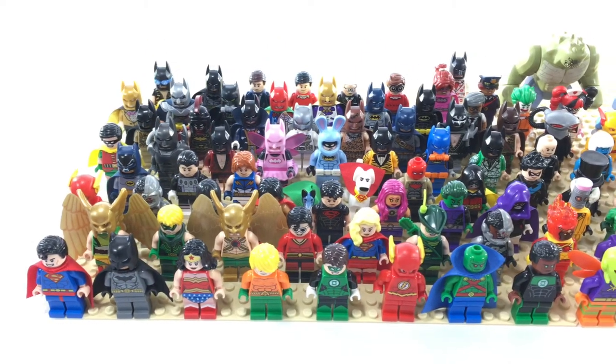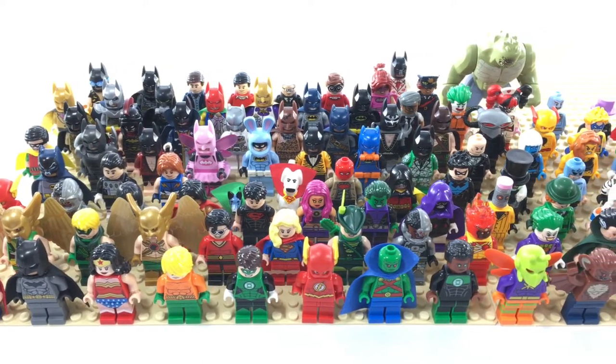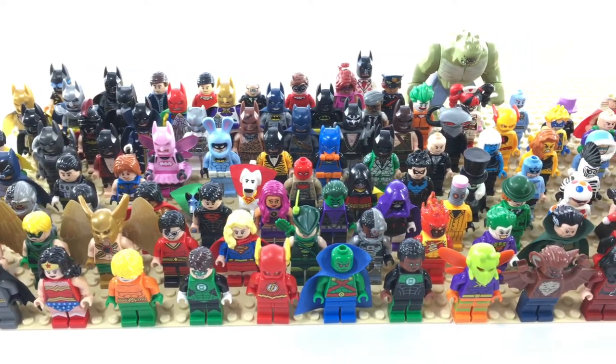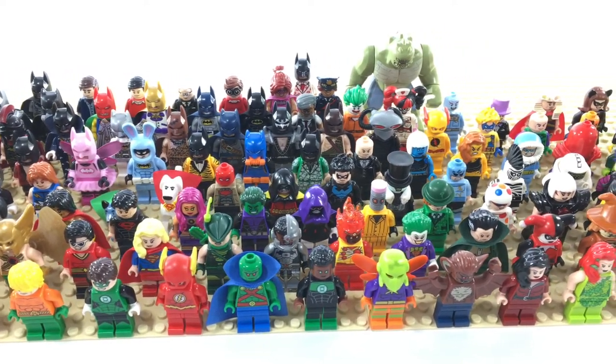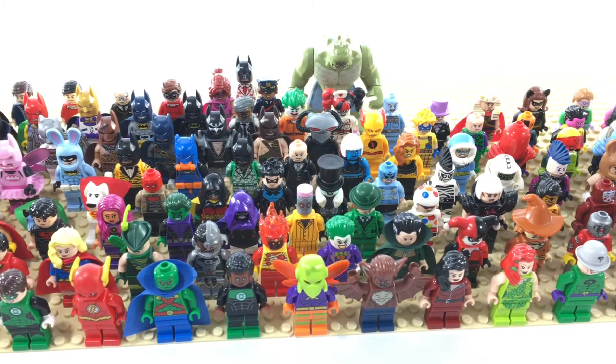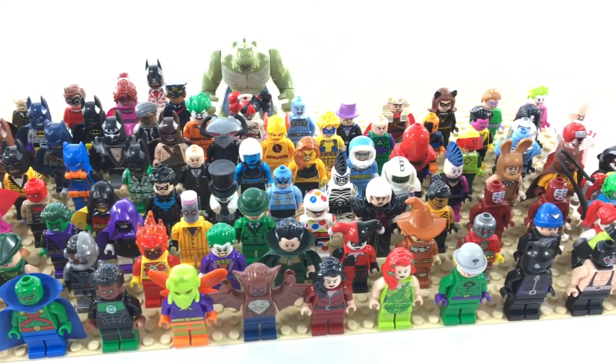Hey guys, welcome to BrickHub. This is another minifigure collection video. As always, if you guys like this video, please give it a like, please comment below to share your opinions, please check out my other videos, and finally please subscribe to my channel for more content just like this. As you can see, this is my DC Super Heroes Heroes and Villains minifigure collection. Let's get started.